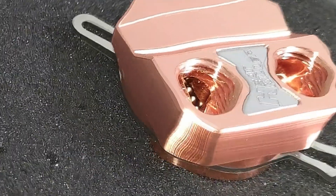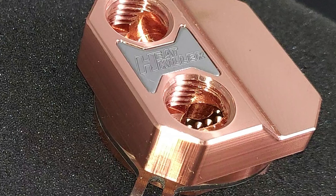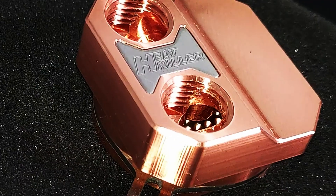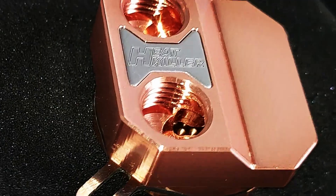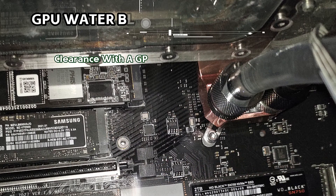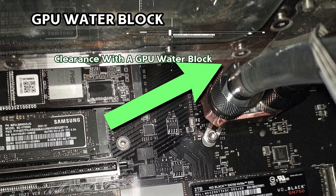Keep your old heat sink in case you ever want to sell your motherboard — you can put it back on. Just tap it into the rest of your cooling loop, but you are going to have to have a GPU water block as well, because we've tried to fit some smaller GPUs in the system with this chipset water block installed and they just won't go — the fan shroud and big heat sinks on stock GPUs are just too big to fit into the PCIe slot with the chipset water block on. If you have a water-cooled GPU, this is definitely an option.